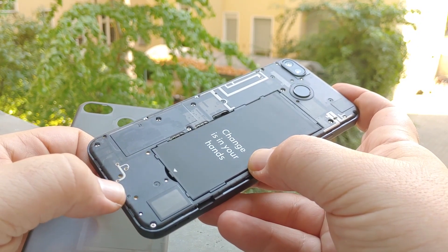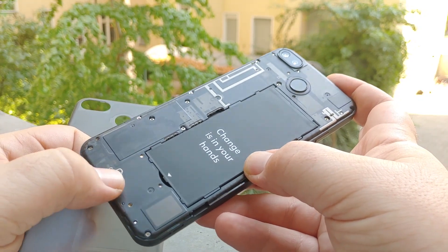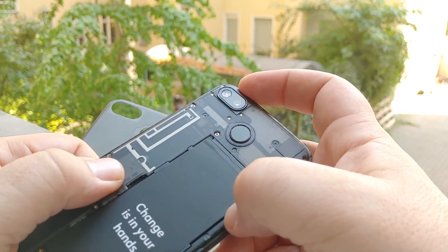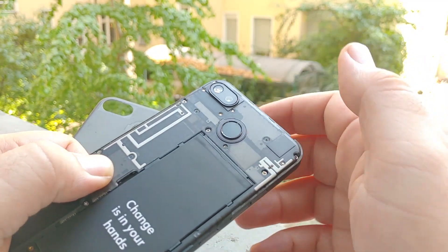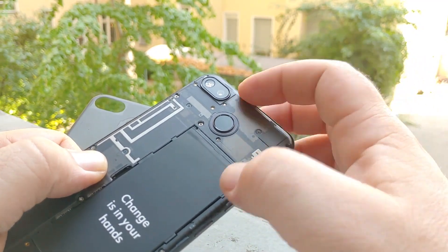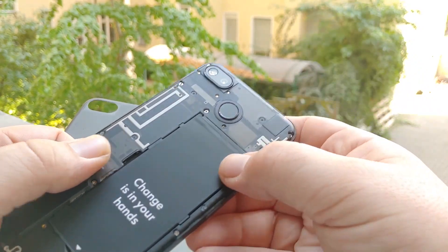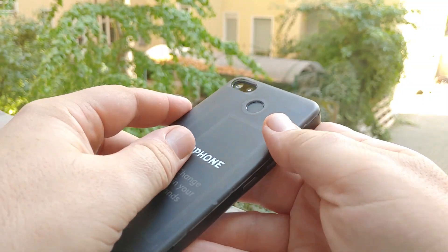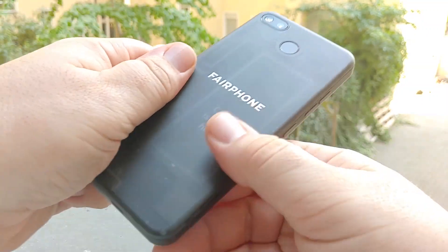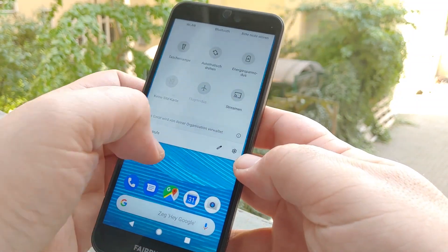If you remove the battery and unscrew this frame — there are a bunch of small screws — you can take out modules that you can buy separately. There's a bottom module which contains the USB-C port for around 30 euros, a speaker module for around 20 euros, a camera module for around 50 euros, and a top module for around 30 euros. The most expensive part, as always, is the screen.